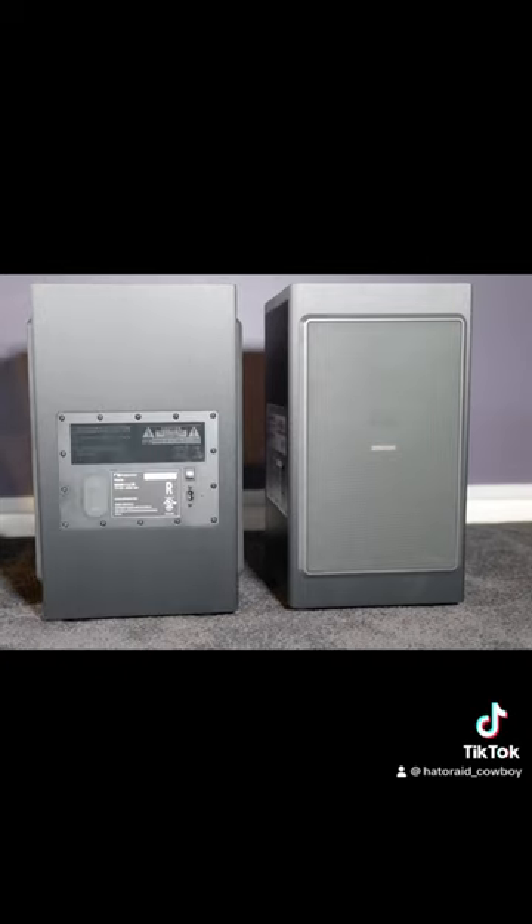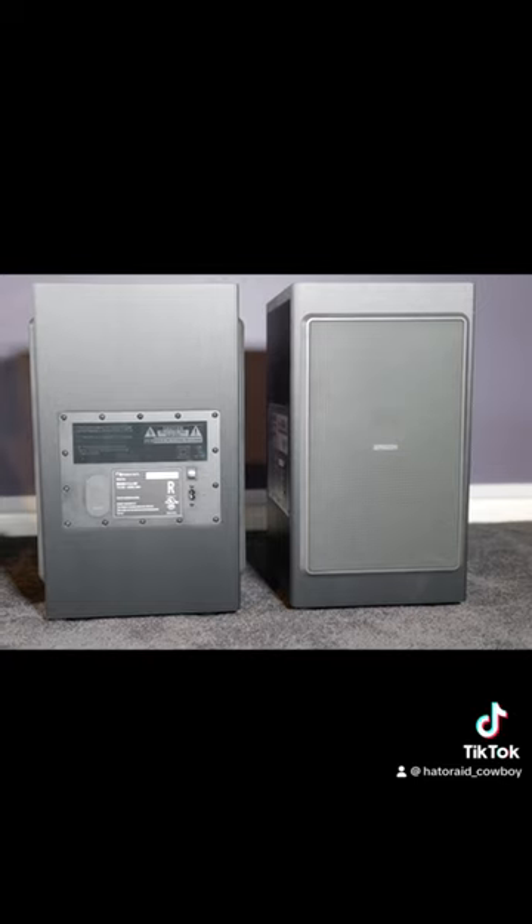There's the back — you've got your power inlet and your power switch. They're big but also compact, so they're not going to take up a lot of floor space. You can pretty much put these anywhere you want — you can even put them behind your couch for near-field use.